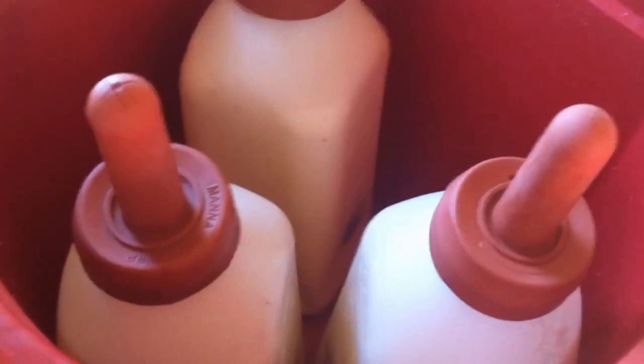We're only bottle feeding three today so it's going to be a little bit easier for me to show you. Now we're going to take it out to the calves and we're going to start feeding.